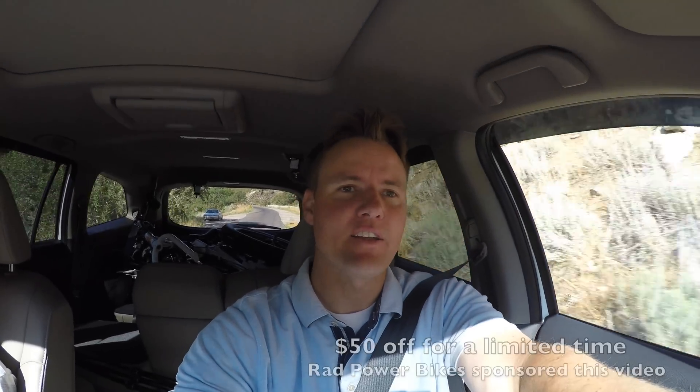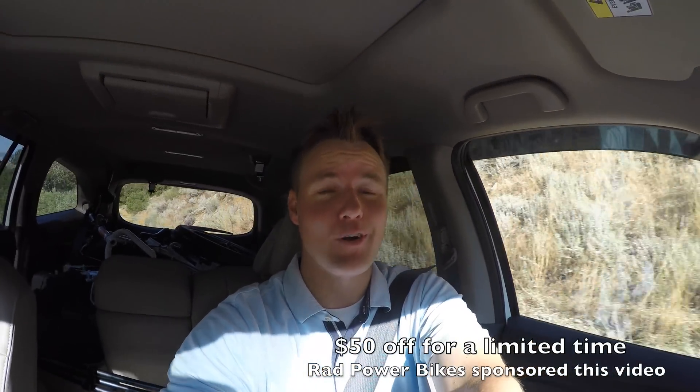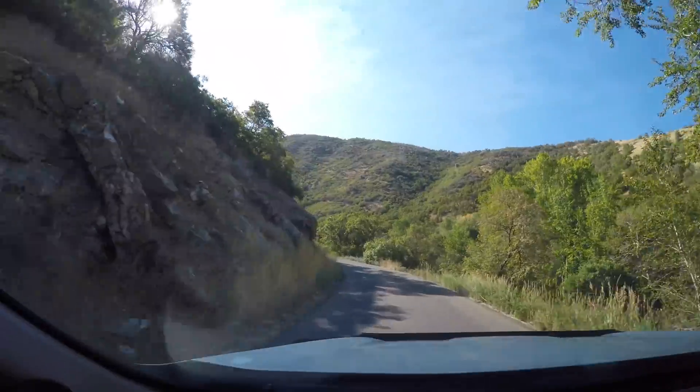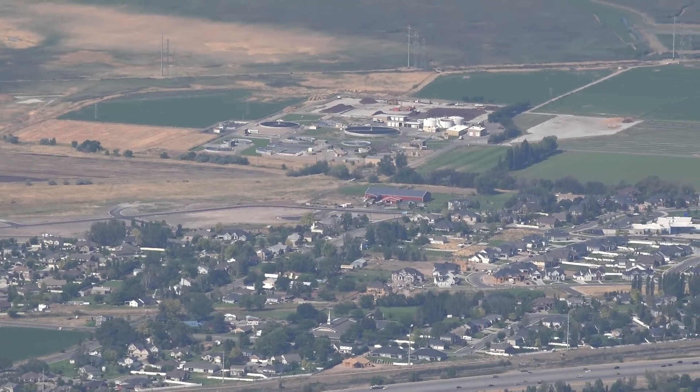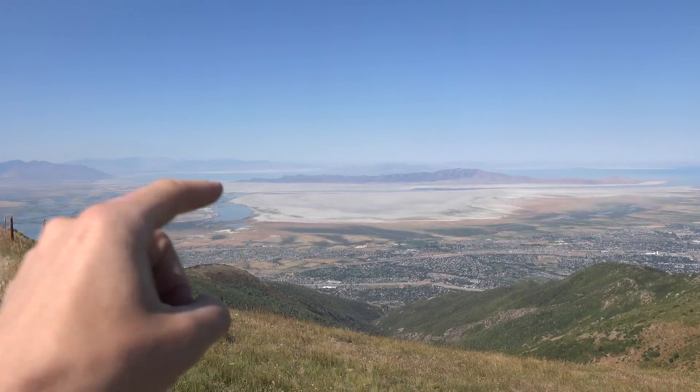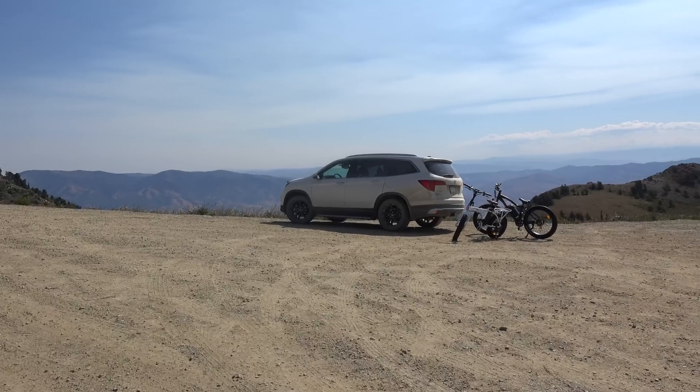We get stuff sent to us often to cut open, and a lot of times we don't do videos on them because they may not be as interesting, but this one — Rad Power Bikes actually sent us these bikes. They also gave us a link in the description: if you use the What's Inside link, you can get $50 off your own bike, and it also supports our channel. We're stoked to be working with Rad Power Bikes, and even more stoked to be in the beautiful mountains of Utah, 10 minutes from our house. Our house is right down there, and that is the Great Salt Lake out there. We got the bikes all ready — let's go cruising.